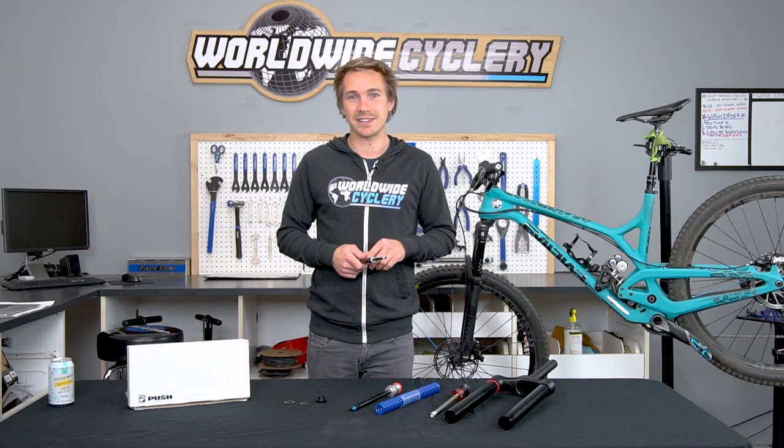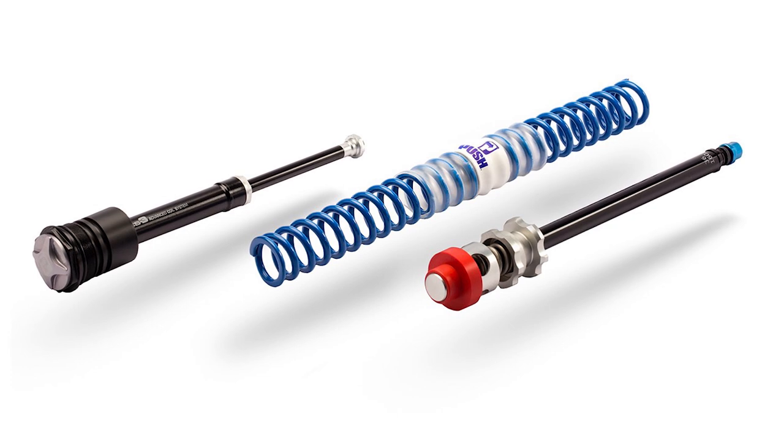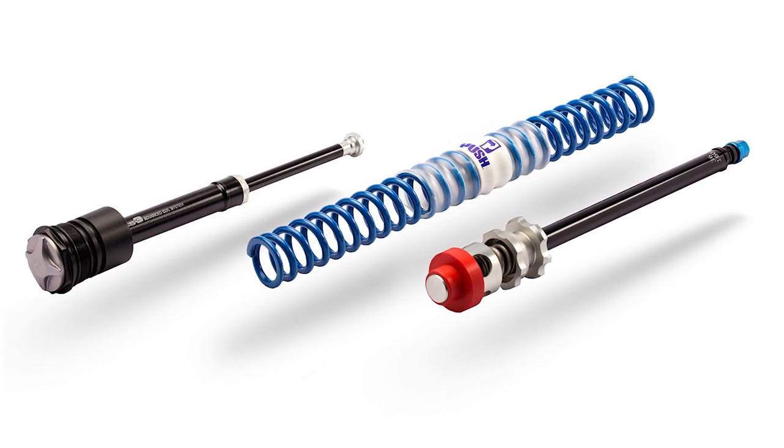Pros and cons. I've kind of been saying all the pros — it absolutely works amazingly and does exactly what Push says it does, giving you that coil-like feel while maintaining the progressivity of an air suspension fork. Those are definitely the pros. As for cons: it's a bit pricey. It's only made for a handful of forks right now, and being $389, plus you've got to install the thing, it's a pretty pricey upgrade. But if it's what you're looking for, that's probably a very justified cost.